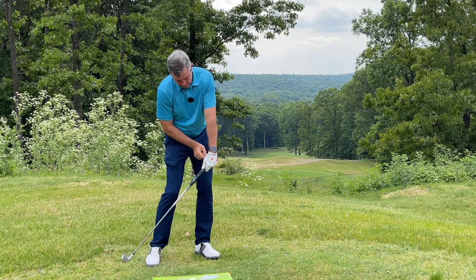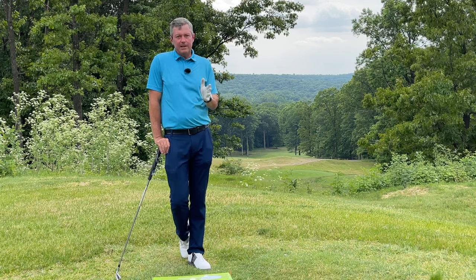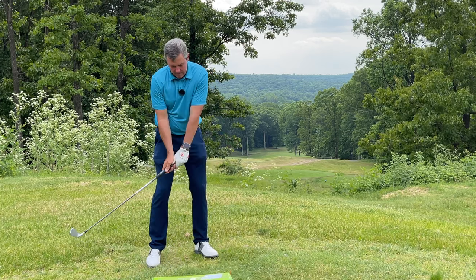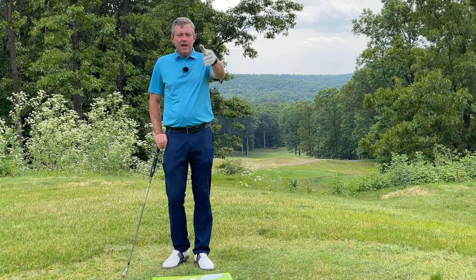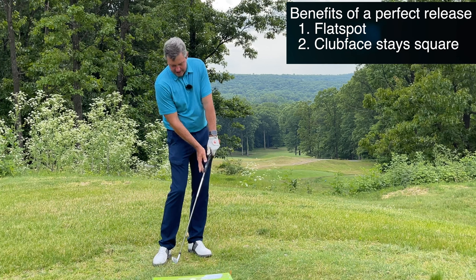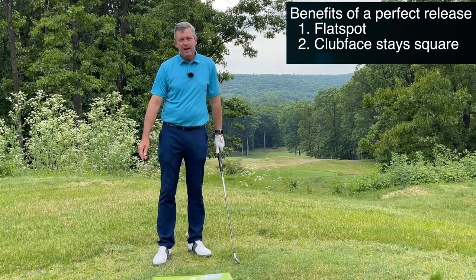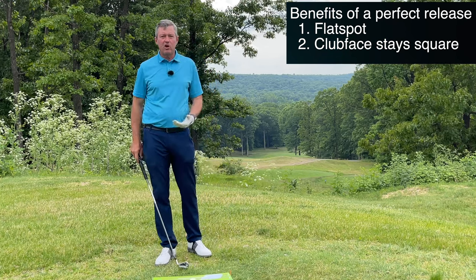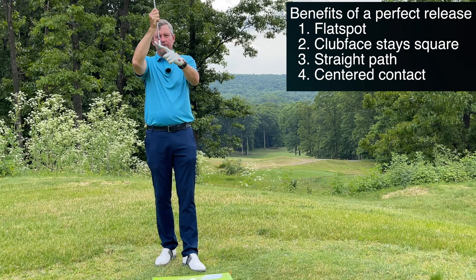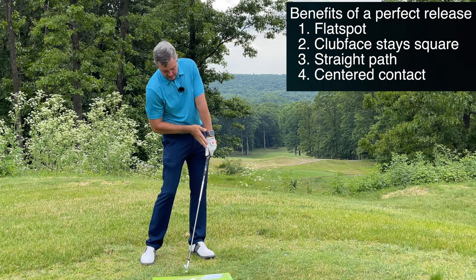I have a simple system of drills that teaches you how to make perfect impact, starting from a short range and learning to move the club perfectly, then customizing your hand position on the grip so the club face is automatically square. One of the biggest advantages of hands leading is that it slows the rotation of the club face through impact, keeping it square from here through here. We also get a nice straight spot and flat spot through impact, and it enables you to hit the center of the face.